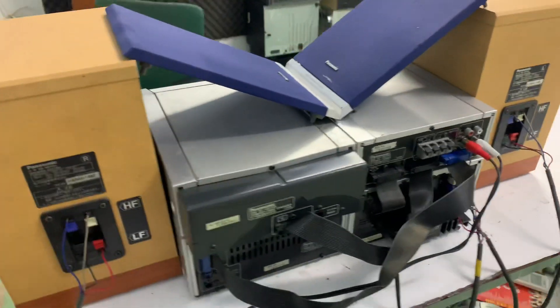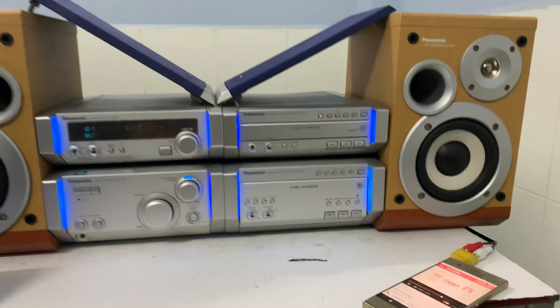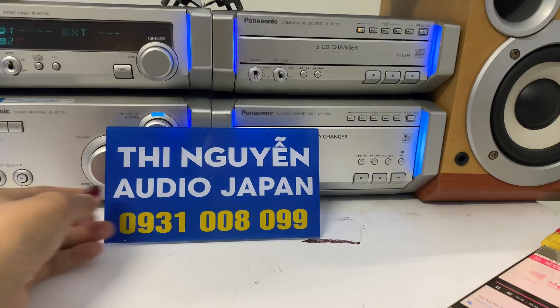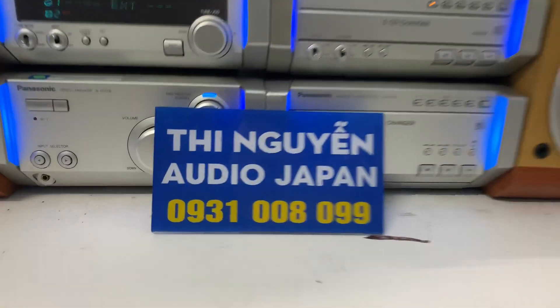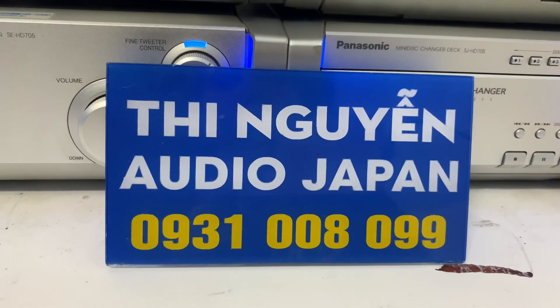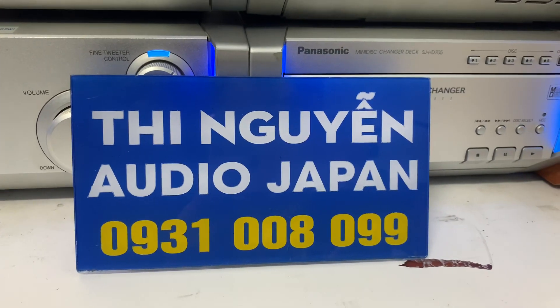Đây là mặt sau của dàn. Ngõ vào x2 đầu AV ra 3.5, dùng để kết nối điện thoại, TV, máy tính. Mình sử dụng ngõ in nhé. Mình có thể chồng 4 thành phần theo dạng ngang 2 thành phần 2 thành phần như vậy, tùy theo nhu cầu và sở thích thẩm mỹ. Giảm bass treble được nên dễ dàng phù hợp với đa thể loại nhạc, từ nhạc vàng, nhạc trẻ cho tới nhạc đen đều ok. Bên em ship hàng toàn quốc qua bưu điện, các anh nhận hàng tại nhà. Các anh nào mua bộ dàn này thì vui lòng cọc cho em 500 ngàn, số tiền còn lại bưu điện sẽ thu hộ khi các anh nhận hàng, thì vui lòng thanh toán phí ship cho bưu điện giúp em.